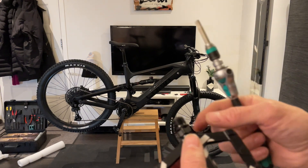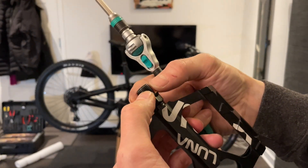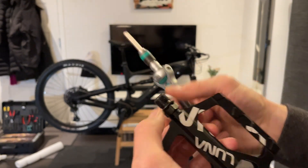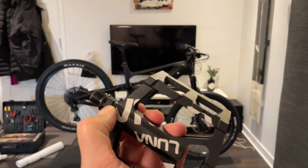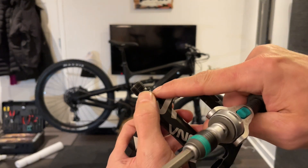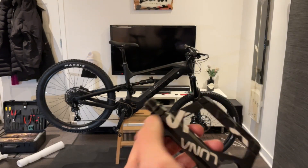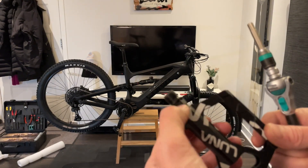The left side is reverse threaded. You can put your fingernail on it and turn it to check, but there's an easier way. There are three lines on each face of the nut, and on the right side there's nothing. So: left side, reverse threaded, three lines.